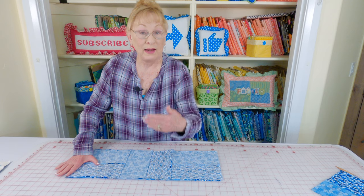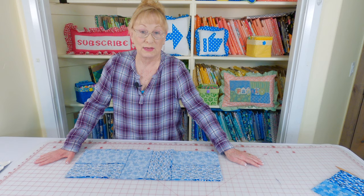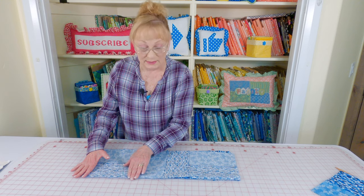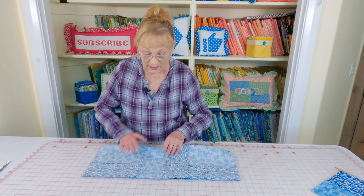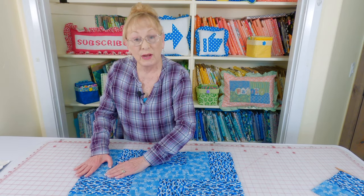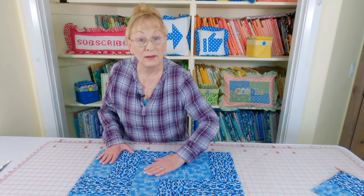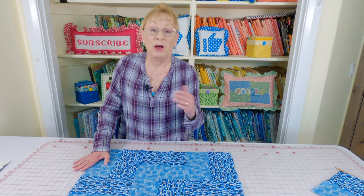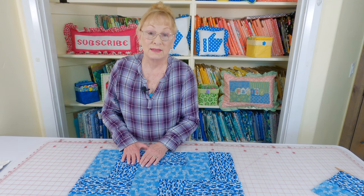Stitch your rows together with a one quarter inch seam. Keep adding the next row and the next until you have all five rows stitched together. After you've got your first two rows together, press the seams on the back side, then unfold and press on top. Try to push the seams going all the way across in one direction. Continue adding rows, stitching and pressing until all five rows are stitched together.